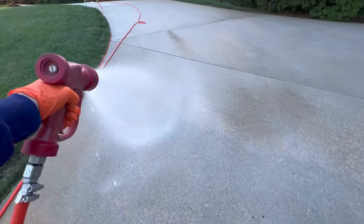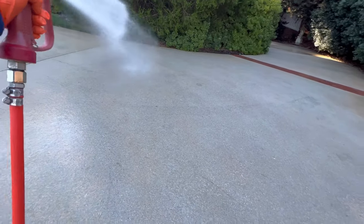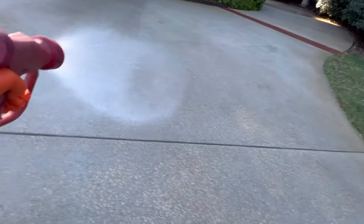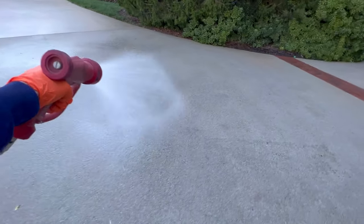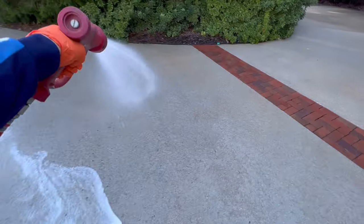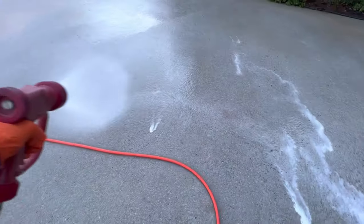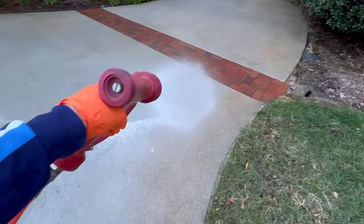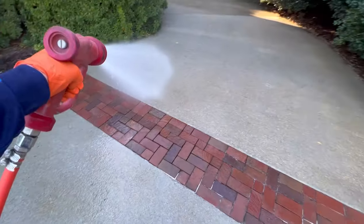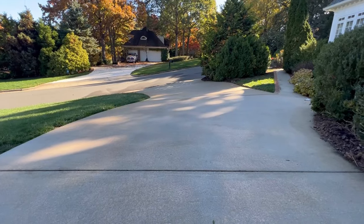Treat it like it's your own house, and we will be out of here in the next 15 minutes. Do the right thing.